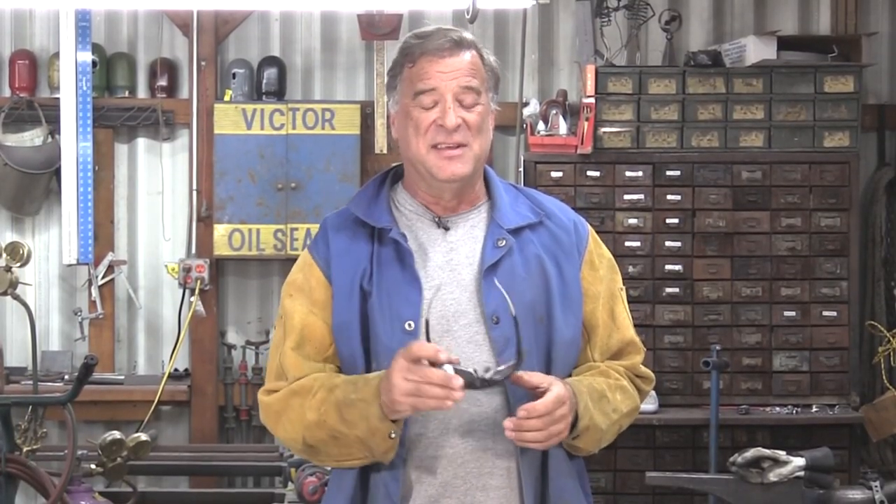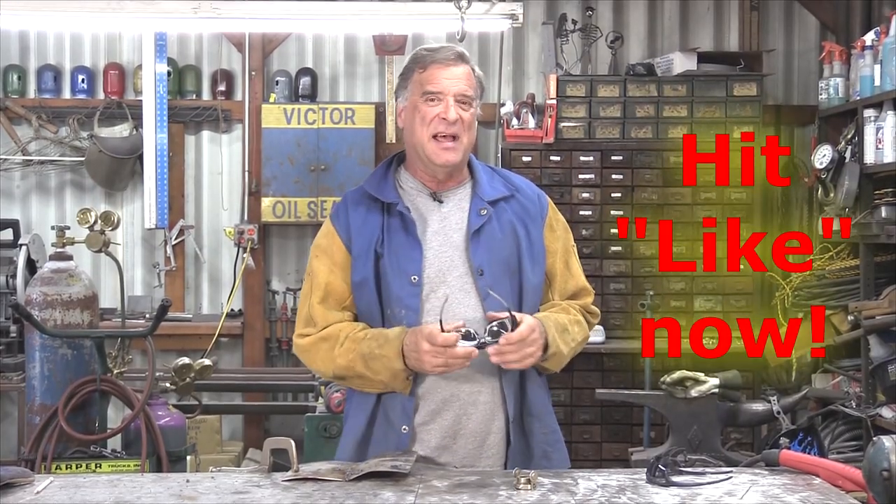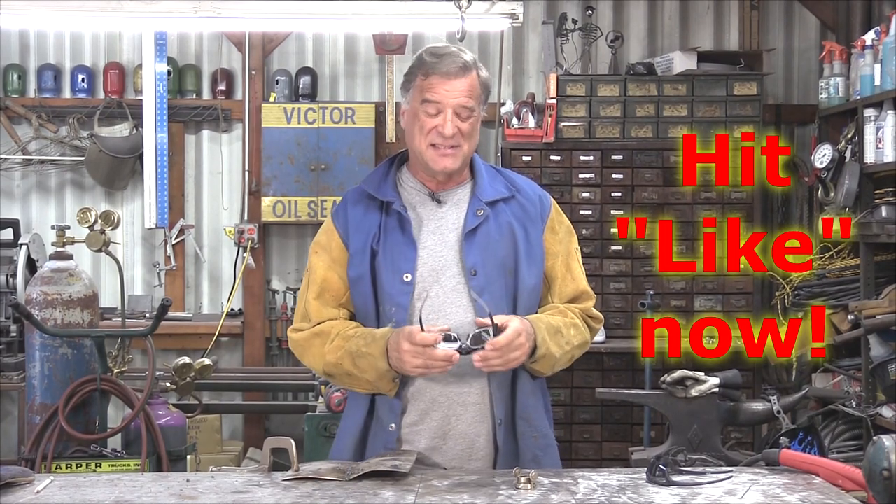Kudos to you for catching that — it takes a really good eye to see the difference between these two glasses. I appreciate you guys watching. Don't forget to hit that like button, and I'll see you next time.